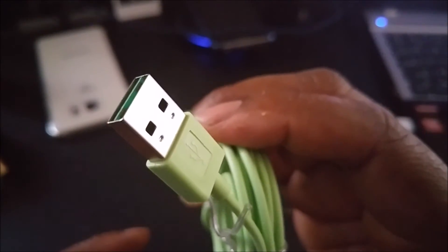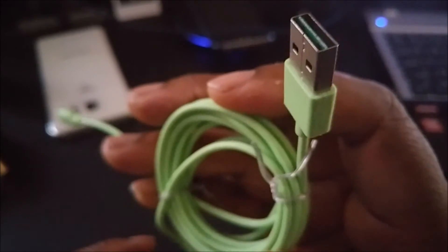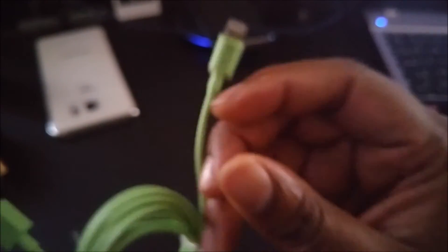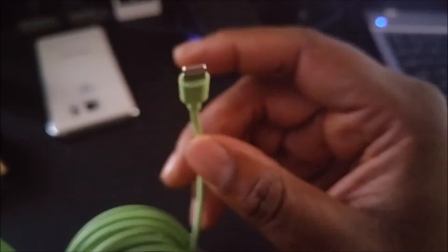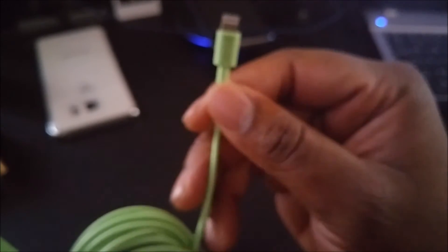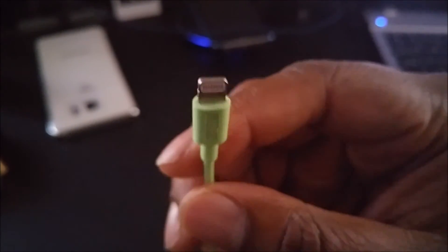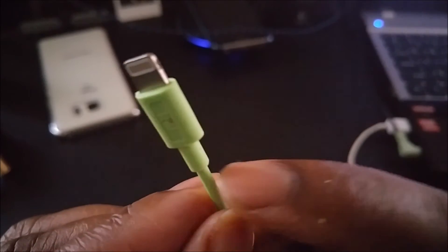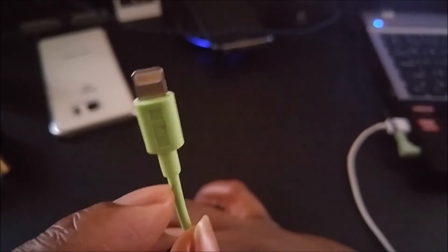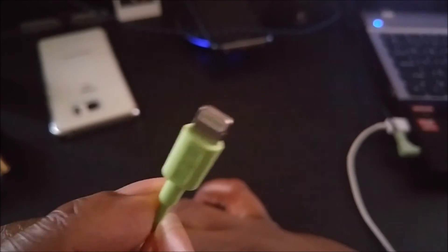This is the regular USB end that you plug into your wall adapter. It's a nice long cable that doesn't feel flimsy — you see how when you bend it, it springs back? That means it's thick and it's not just some cheap flimsy cable that's only going to last a week. It's well constructed, especially around here, because this is where most Apple cords fail from all that bending.